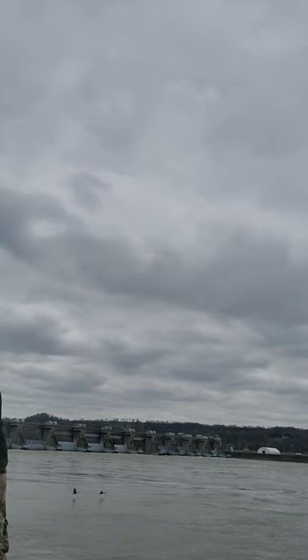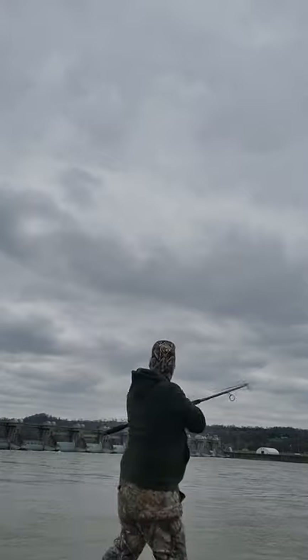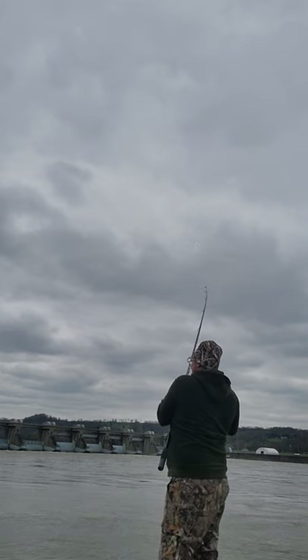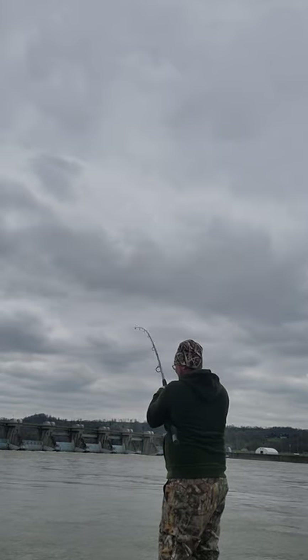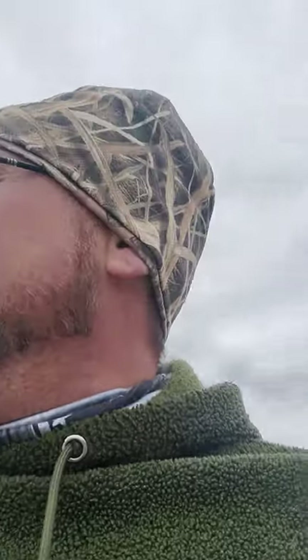I've missed them. That's all you do when it comes to snagging spoonbills. It's hard to make a snagging video because you're not guaranteed to hit one, but we've had five casts so far. We're going to keep trying — I'll be right back. We usually always catch one and I'll get that on film for you guys.